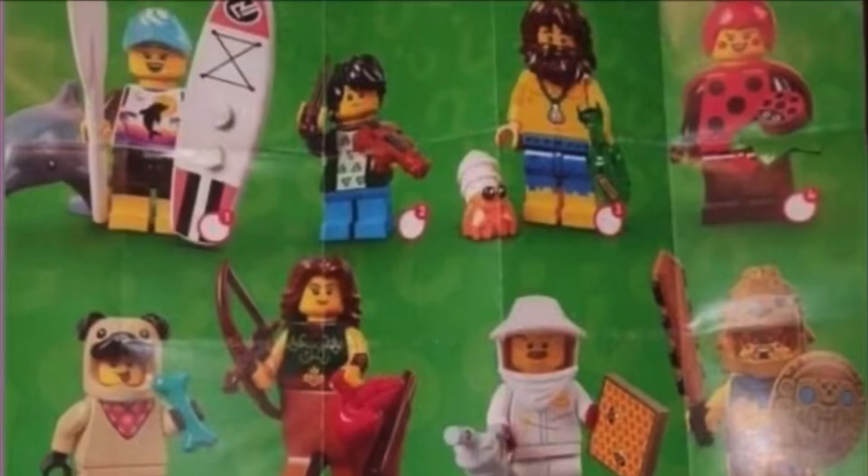Then there's what I think is a violin-playing kid — not really sure but that looks kind of cool. I believe the violin is a new mold.